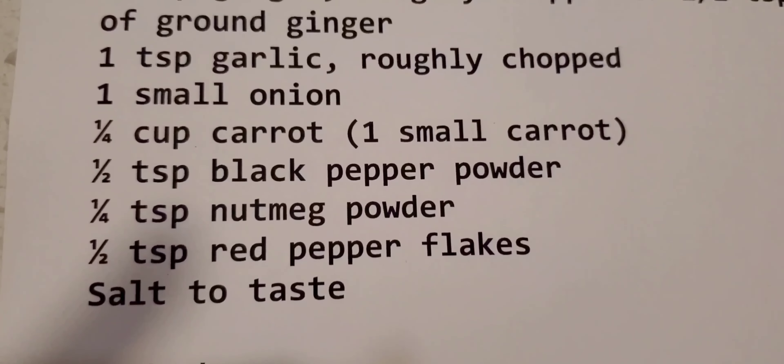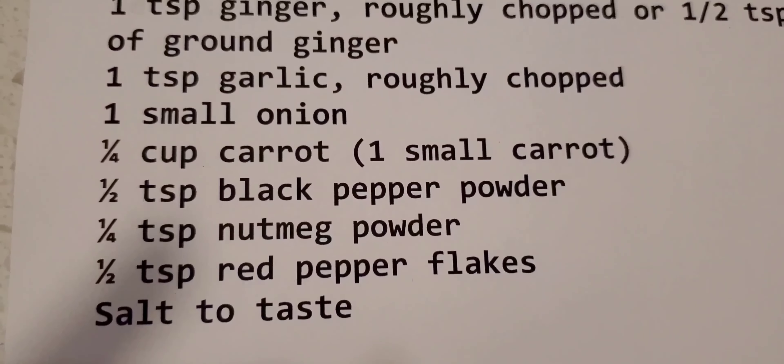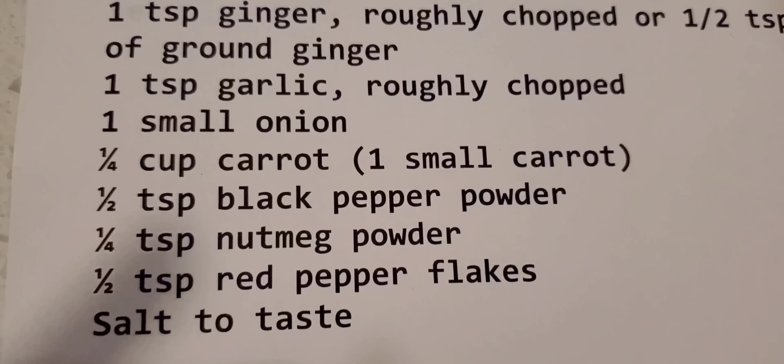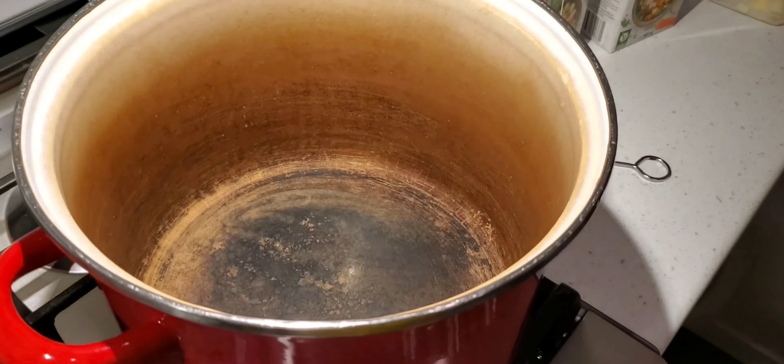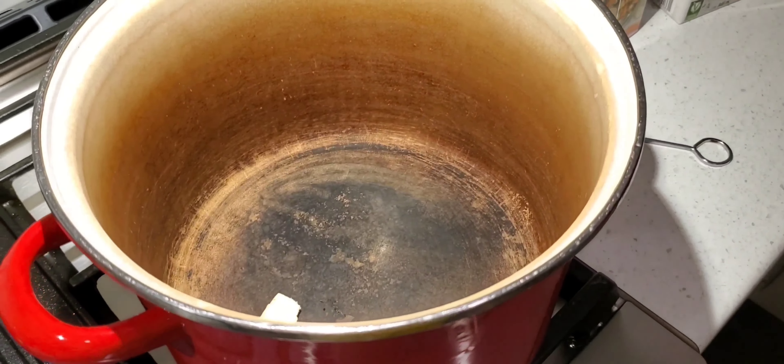So we're doing a double batch, so we have to do a little bit of math here — and yeah, that's what we're doing right now. Now you're going to prepare the pan to roast the pumpkin and the carrots.